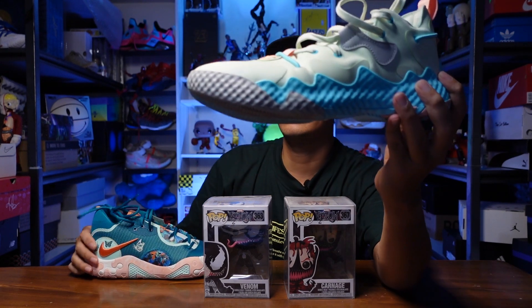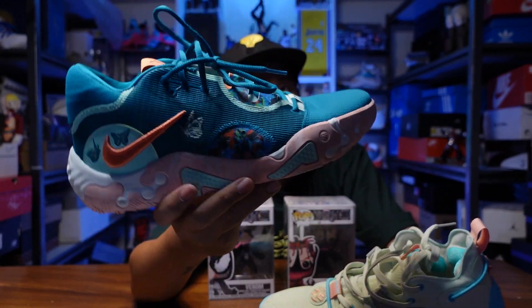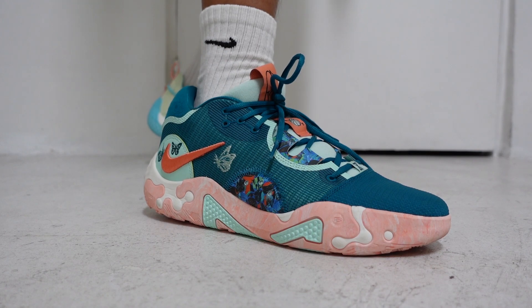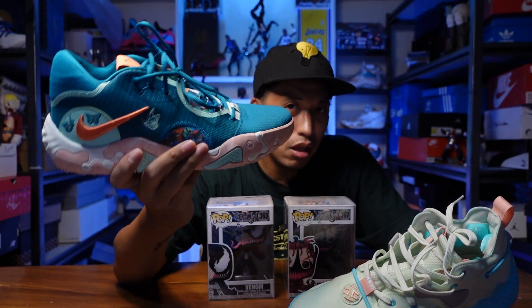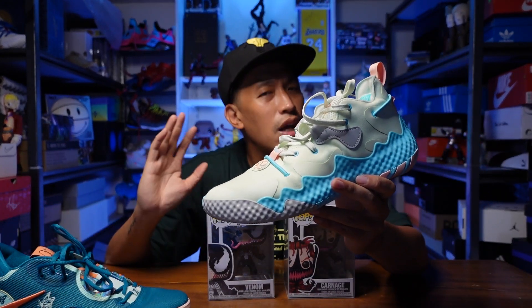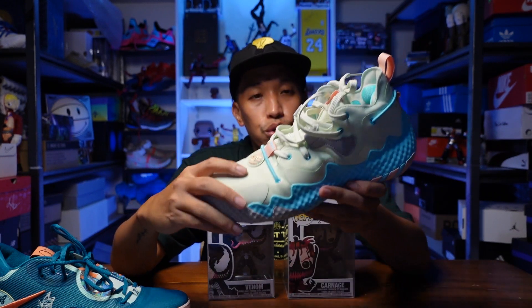As for price, the Volume 6 is 7,000 pesos, around $140 USD, while the PG-6 is 6,200 pesos, around $120 USD — about a $20 or 1,000 peso difference. To summarize: if you want more impact protection, a comfortable upper, better heel-to-toe transition, and a lighter sneaker, the PG-6 is for you. If you prioritize stability, balance, lateral support on the upper, and you play both outdoors and indoors, you'll love the Harden Volume 6.